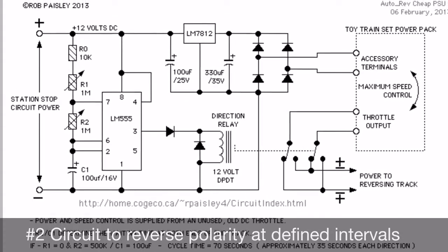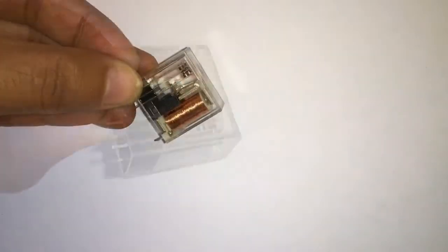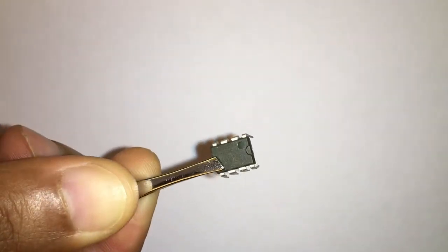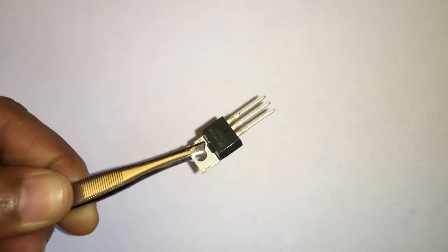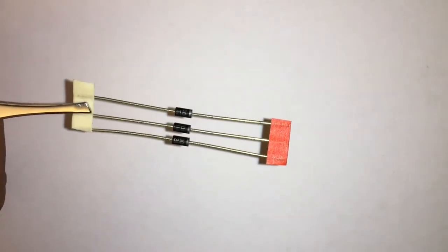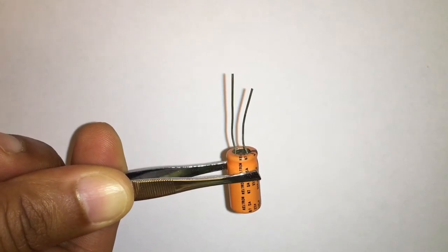Now for the circuit to reverse the polarity — I downloaded this off the internet. The key component is a six-point relay switch which will be used to alternate the polarity. Other components include a suitable board, a 555 timer IC to control the timing of the pulse sent to the relay, a socket for the IC to protect it during soldering, a 7812 chip to regulate the voltage, diodes and suitable resistors, and a variable resistor or potentiometer to control the pulse width, and finally suitable capacitors.